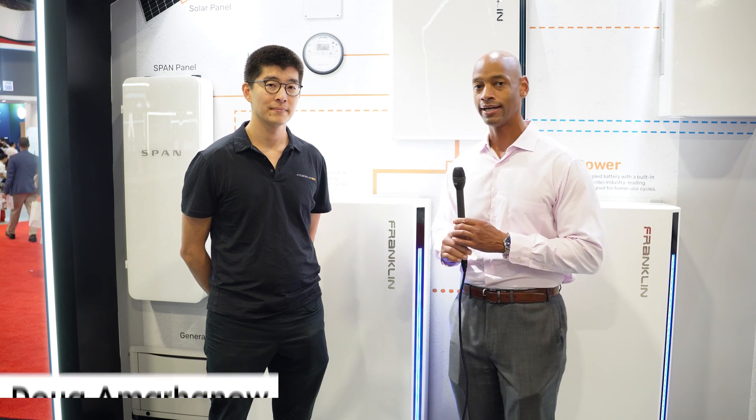Hi everyone, Joe Ordea here for Solar Surge, and today we're coming back to you from RE Plus 2023, the International Solar Conference here in Las Vegas. This afternoon I'm joined by Doug Amar-Hanau, Product Manager at Franklin Whole Home, and we're looking at the Franklin Whole Home battery backup system.